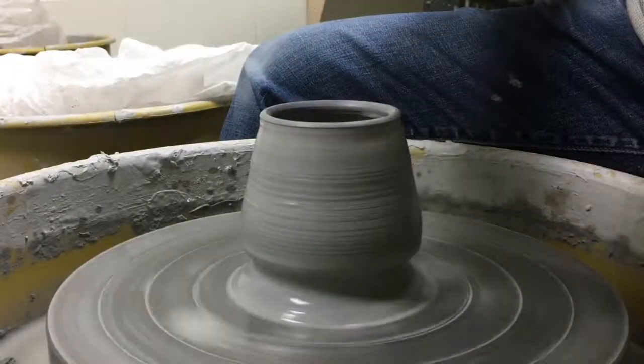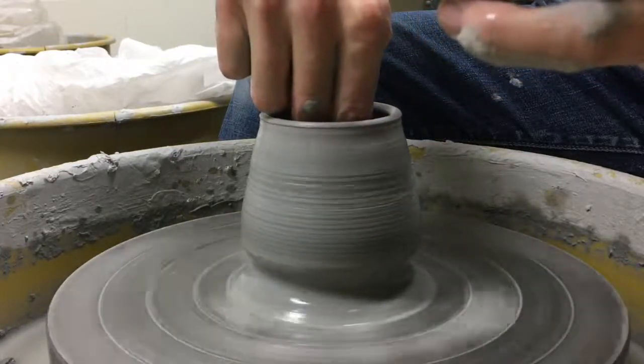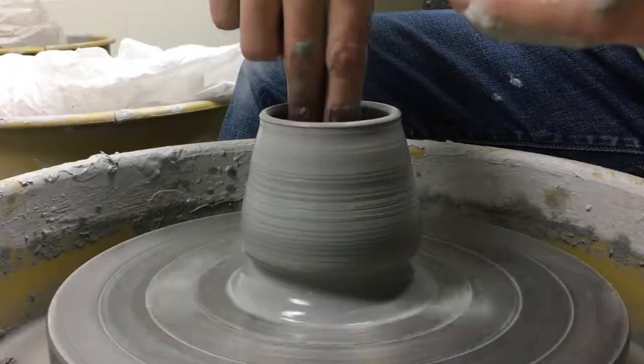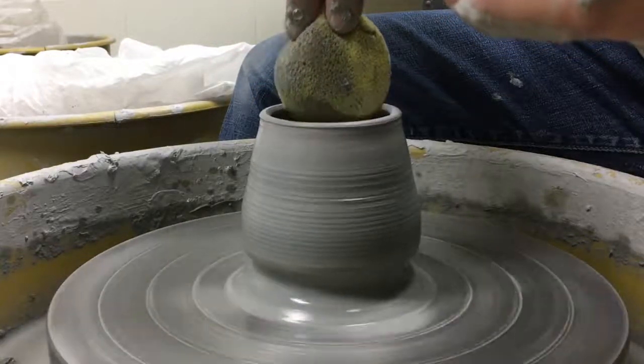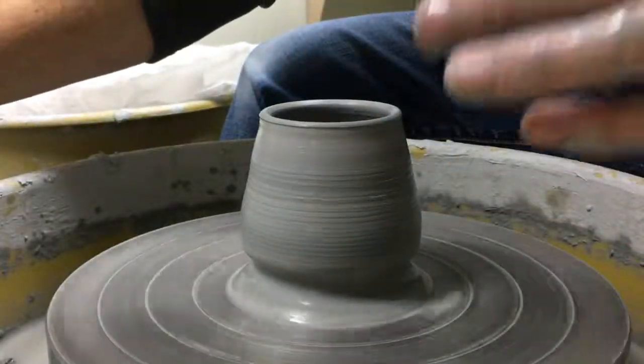I've got to get that water out of the inside, so I'm moving my sponge in a little bit smaller to soak up that water. Always keep your project spinning at this point. Clean up the outer edges.